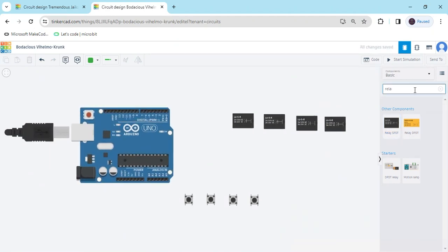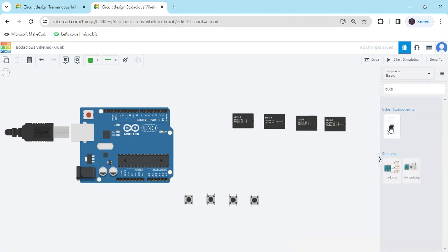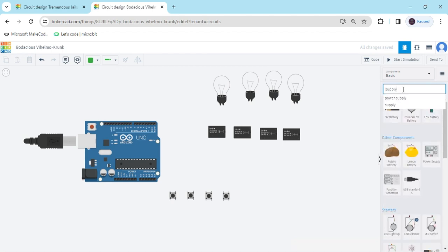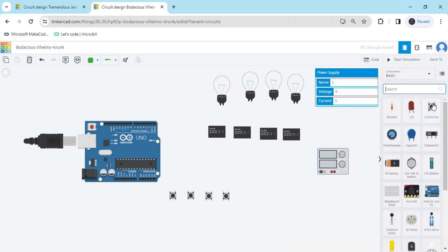Now again search bulb. Take 4 bulbs. And add a power supply — this is a power supply. Also add resistors for the push buttons — take 4 resistors.